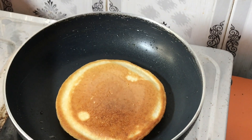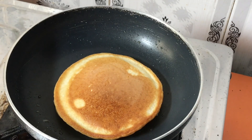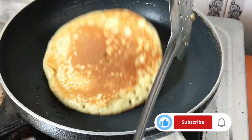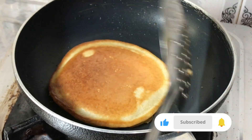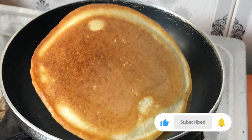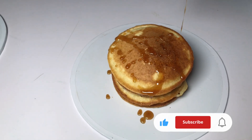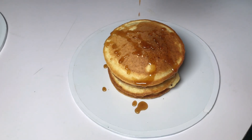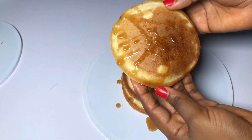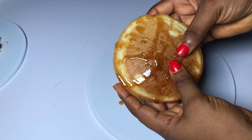If you've not subscribed to my channel yet, do well to subscribe now for more yummy and simple recipes you can try at home. You can pair this with your drink — a cup of coffee or a cup of tea — and top it with honey if you wish. This pancake is very yummy and it looks so nice!